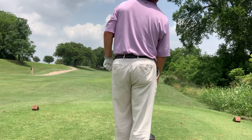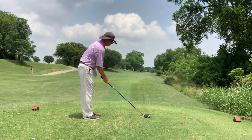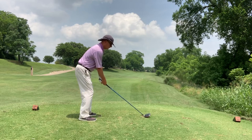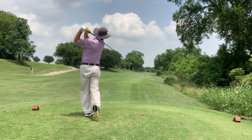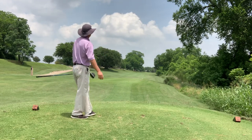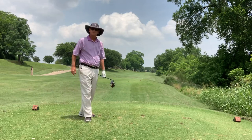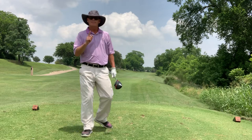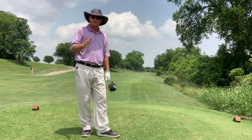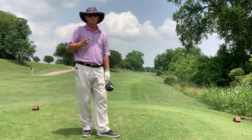Some people call this a stinger. I'm going to try to stay smooth and turn my shoulders level. Got three balls in the fairway — driver off the deck. Definitely practice it on the range, but it can be a good shot for your swing health and to actually put it into your course management. Hope this tip helps.